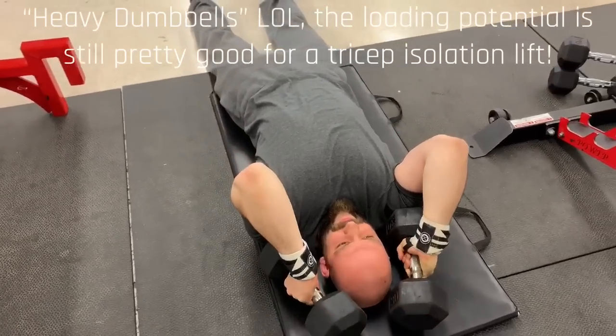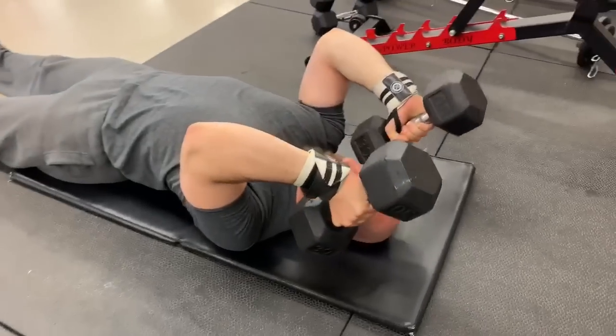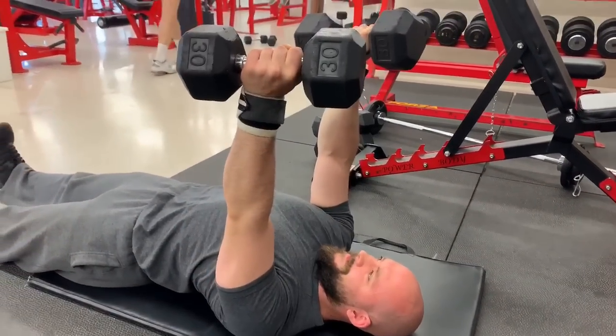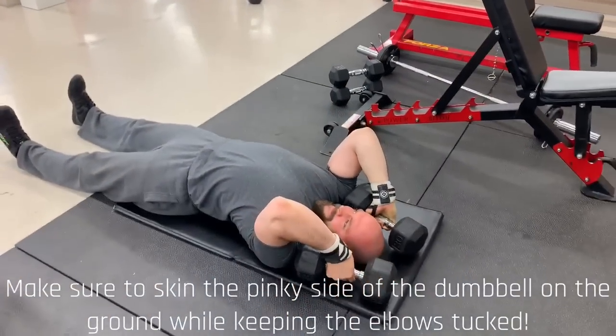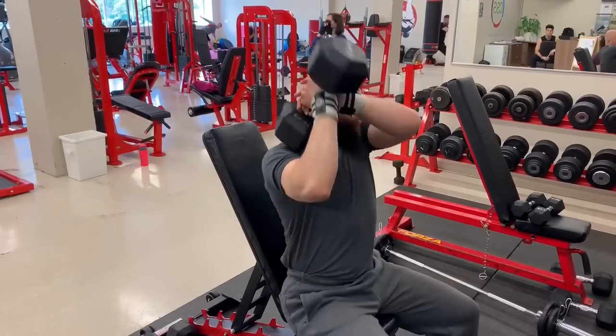10 to 20 reps on these are great. You could even superset these with some kind of curl — I'd recommend something like a strict curl; you can check out my last video on that. The key is to really skin the dumbbell on the floor — you don't want to smash into the ground, just tap it lightly and squeeze back up.